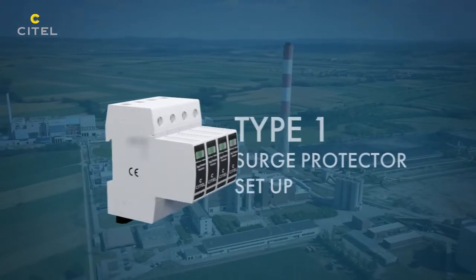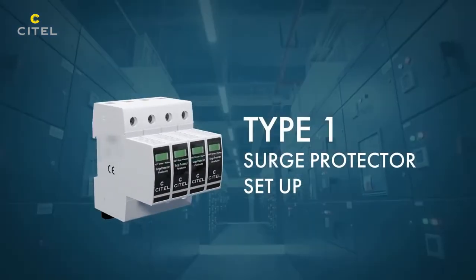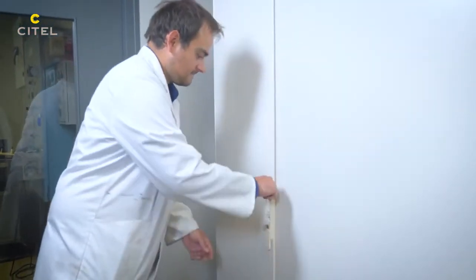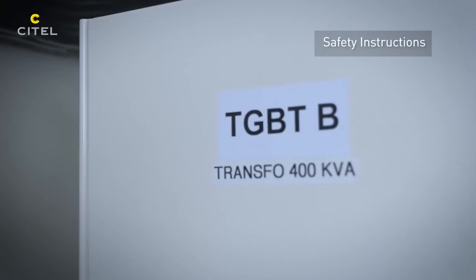According to the electrical installation standards, if a lightning rod is used on a building, a Type 1 SPD must be installed inside the main electrical panel. An electrical certification is necessary to operate inside electrical cabinets.